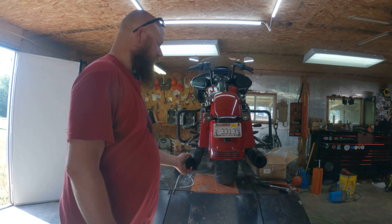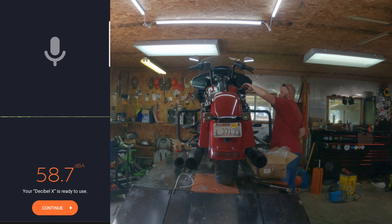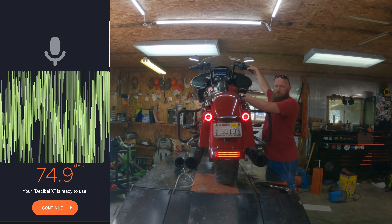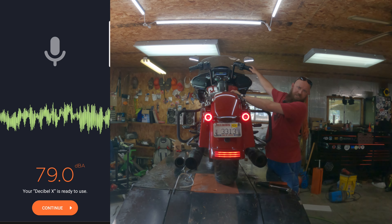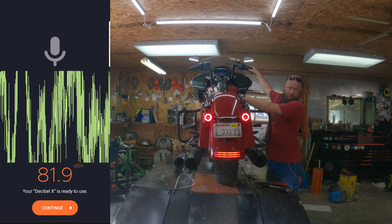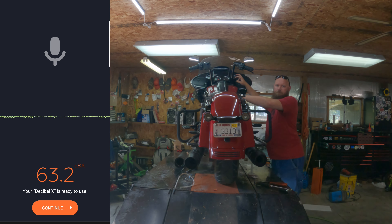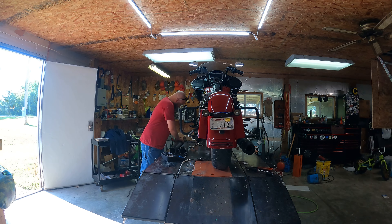All right, we've got the stock exhaust back on — as you can tell it's just kind of sitting there, and actually that clamp's not even that tight. We're going to fire it up and start the decibel meter again. Idling is 65 or so. There's three grand. All right, so that's the stock exhaust — now we need to pull it off and get the new one on.